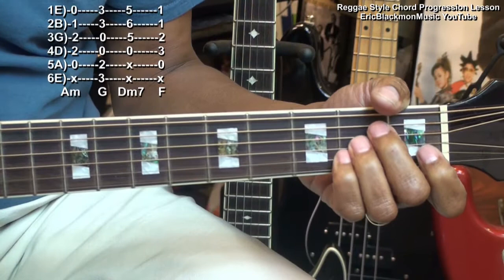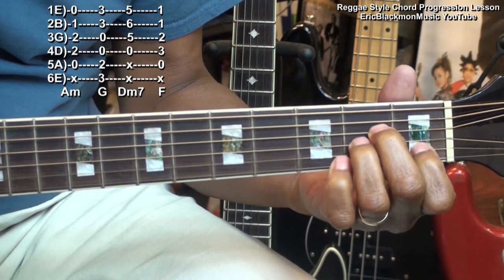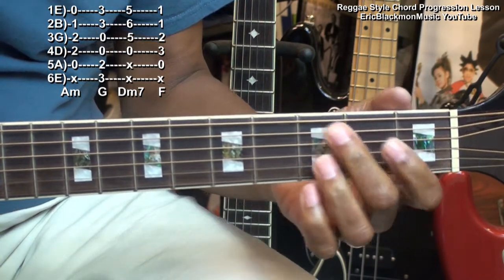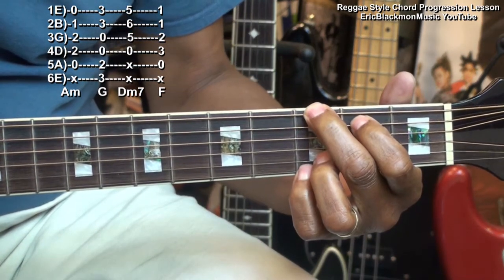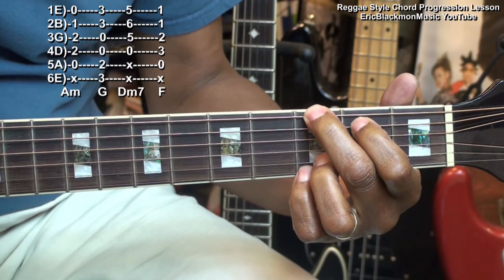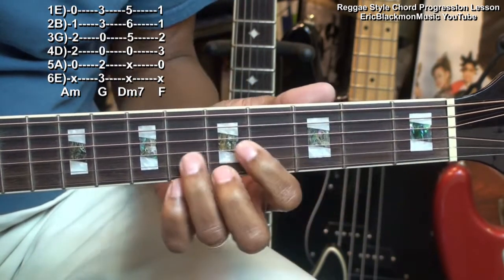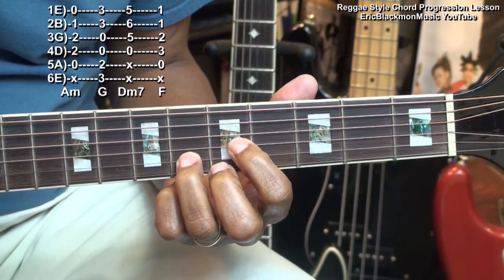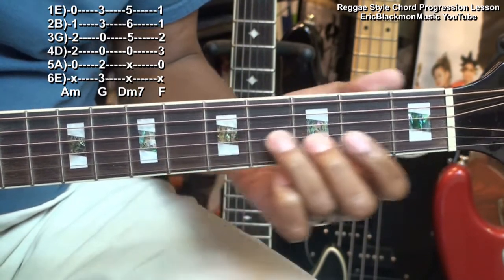The chords we'll be playing are A minor, G, a D minor like this — or D minor 7 — and F major.